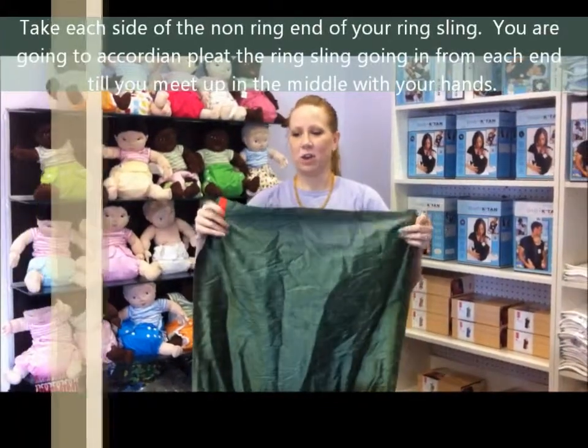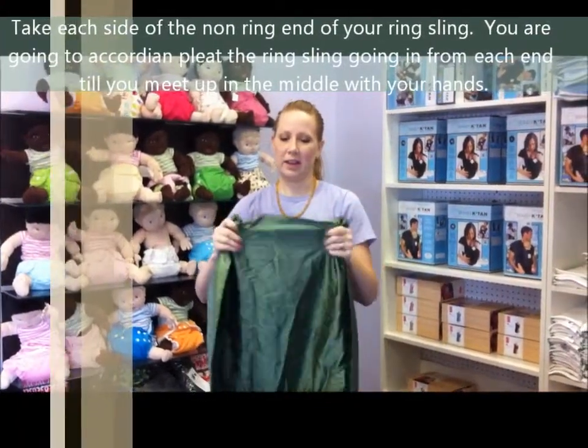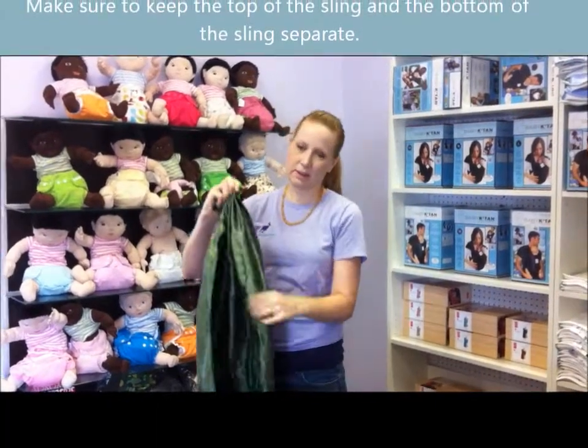Take each side and accordion it in, so you keep the top of the sling and the bottom of the sling separate.